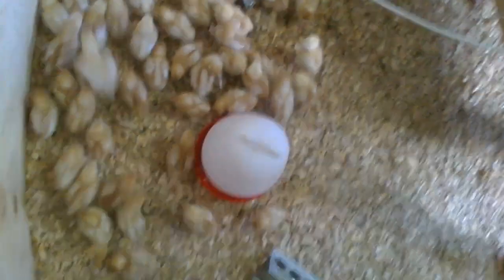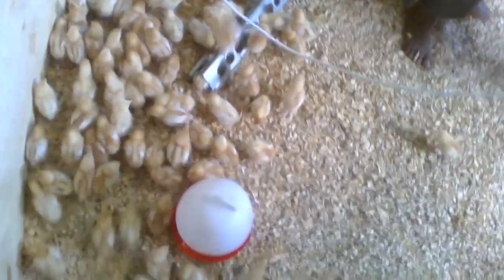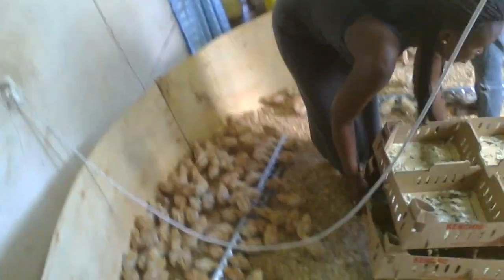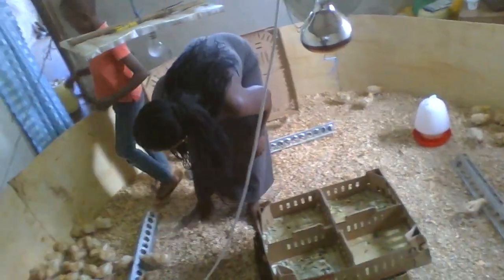The chicks are so happy — they are so happy to come back. Now, put on these lights. The infrared bulb has been put on. This is a very powerful bulb that produces heat for the brooder.